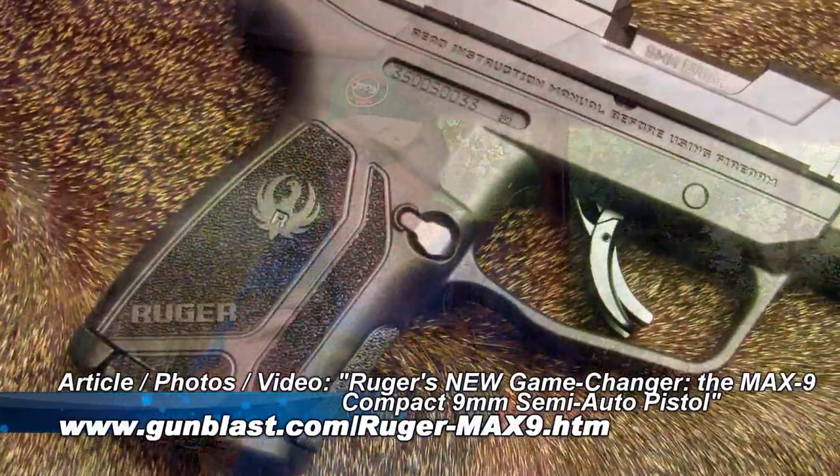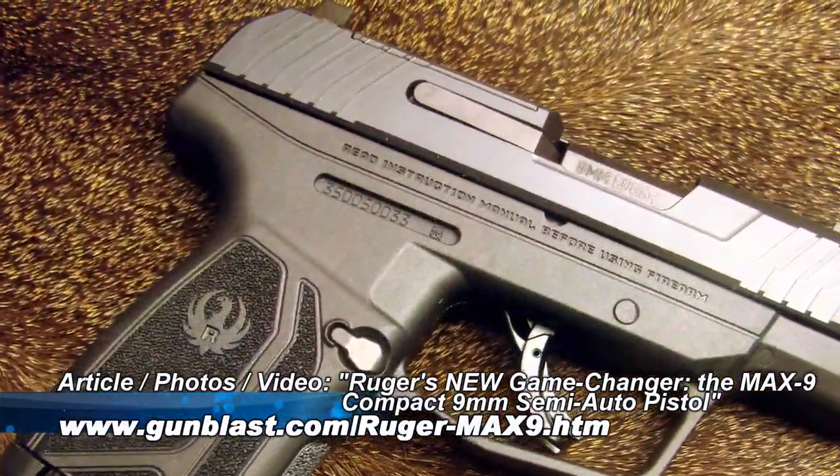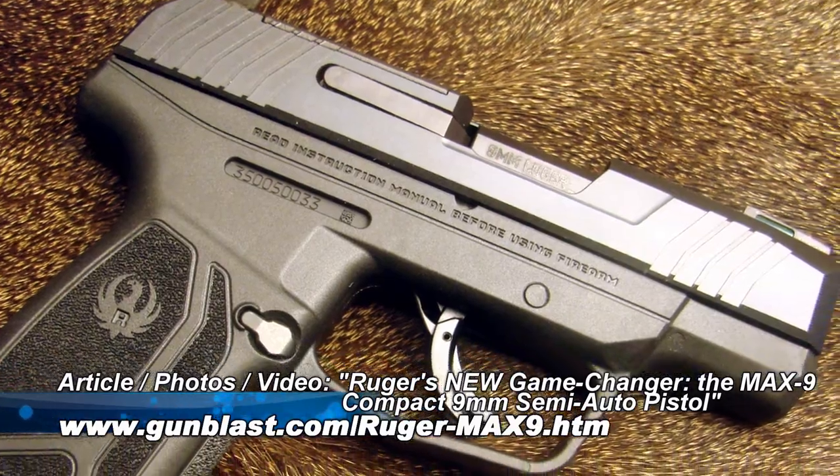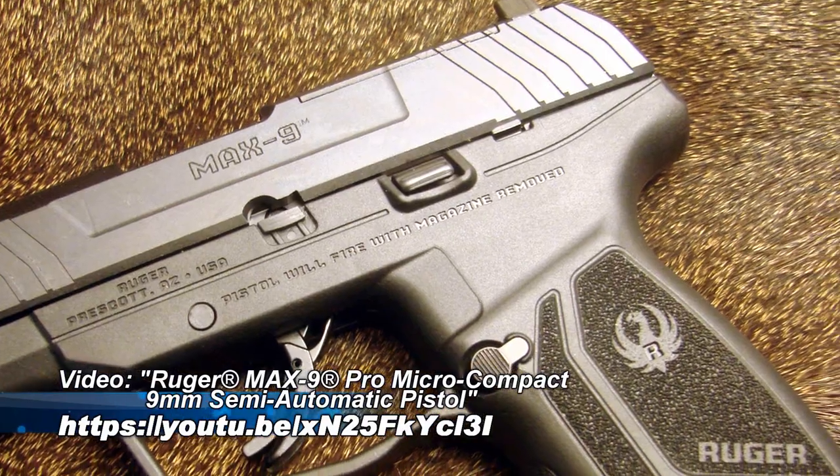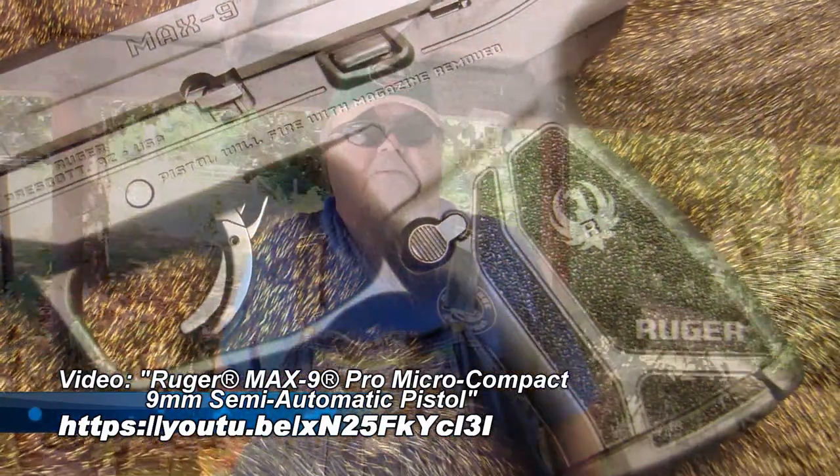The Pocket Protector from Simply Rugged is a wonderful way to carry. My everyday carry in my pocket holster since they came out is the Ruger Max 9 — I'm now carrying the Max 9 Pro. As soon as they came out I switched to it. It's a wonderful nine millimeter pistol, holds plenty of ammo, and works wonderfully in the pocket.